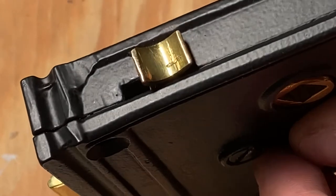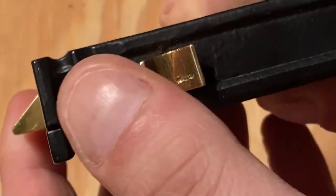Despite altering the interior of your rimlock, the locking mechanism should remain the same after reversal.